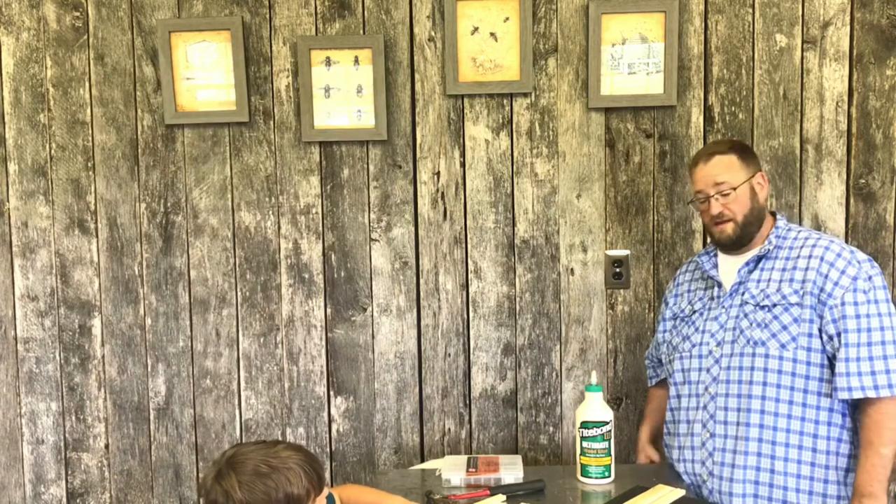We're going to go ahead and start the build process and show how we put it together. We'll start with Hunter making the medium one, then do the deep one with McKenna, and wrap the video up.